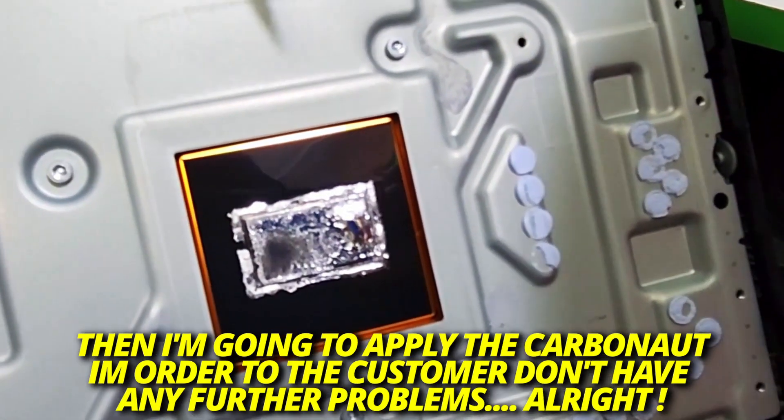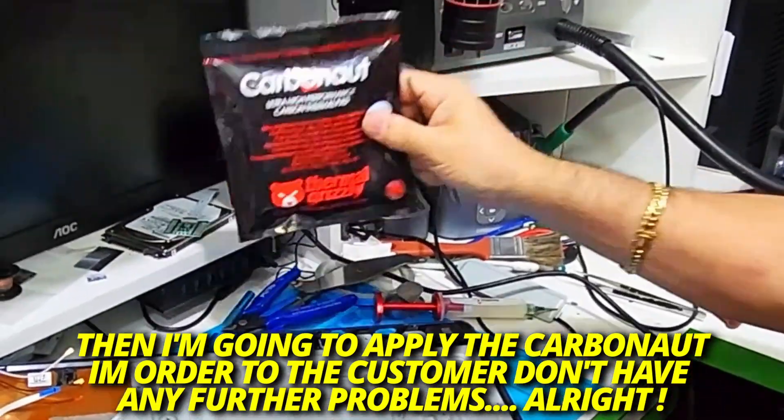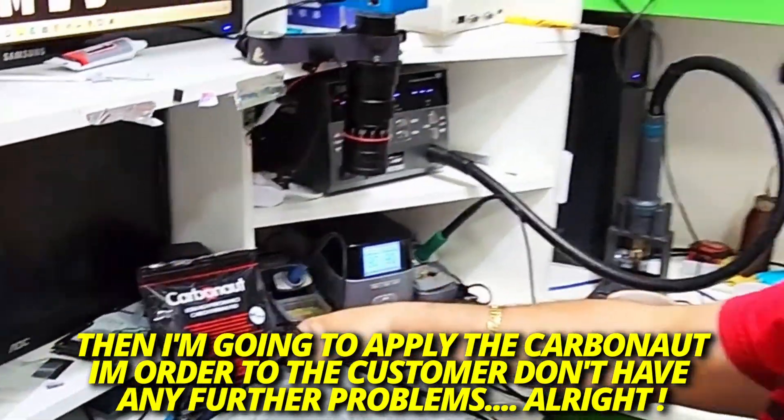Then I'm going to apply carbonate on this device here, so that the client doesn't have any problem with oxidation.